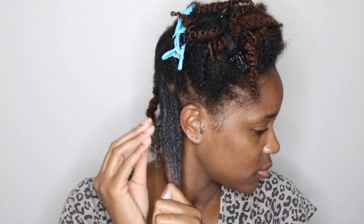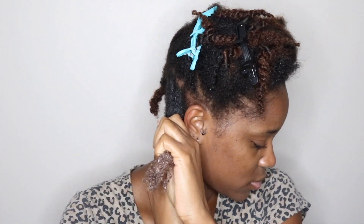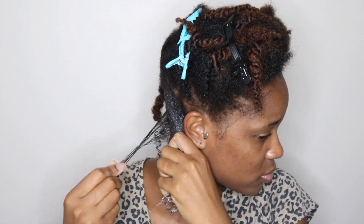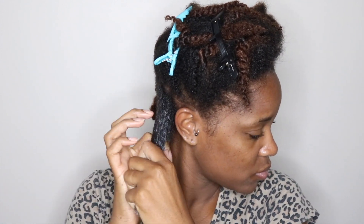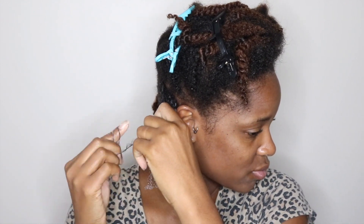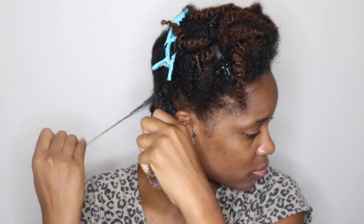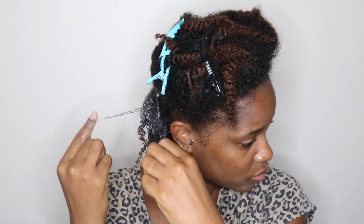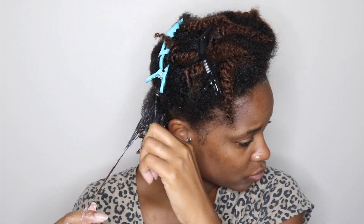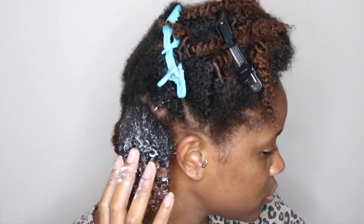Then lastly I'm going to use the gel from this collection, and that's what's going to create more definition and hold for my curls for this wash and go. Each time I apply a product I'm making sure to detangle and make sure that it's evenly distributed throughout that section. Then I'm going through and shingling, which means I'm just taking small pieces from that section and making sure that those individual strands and sections are defined. I usually just do the rake and shake method, but this time I wanted to try something different because I wanted to make sure I had definition as well as volume.